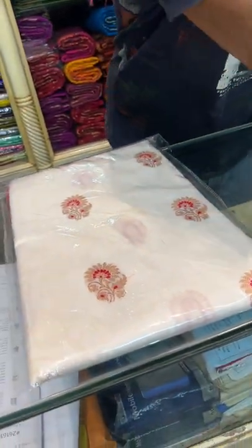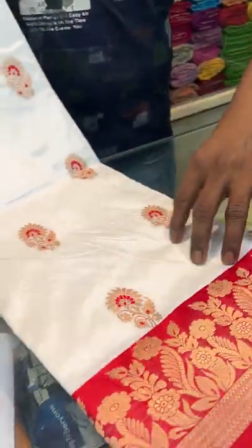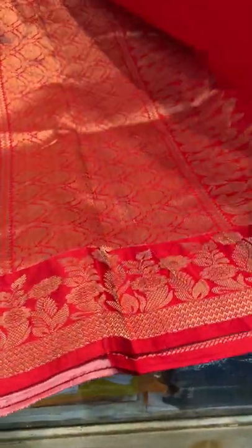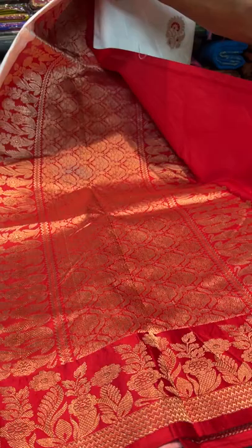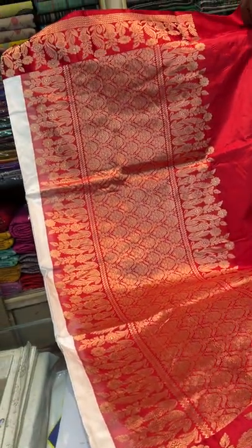Now a show of pure Katan Banarasi. This is a pure Katan Banarasi — saree number 2 in white and red. This is a pure silk, 100% pure silk in white and red — a Minakari Banarasi saree.